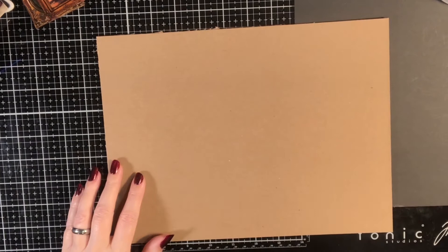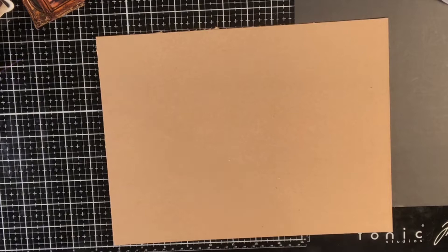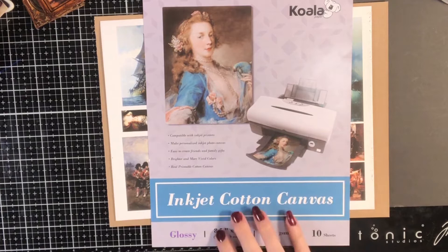I'm going to try something just for fun that I haven't tried yet. I have printed this instead on printable canvas — it's the same stuff I used for the carpets. This is Koala inkjet cotton canvas; I get it on Amazon.